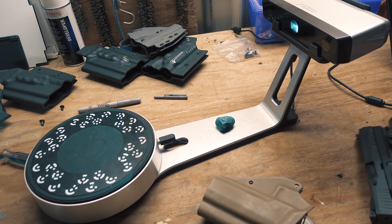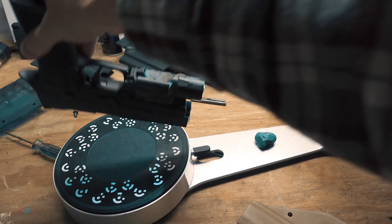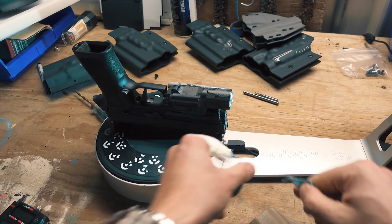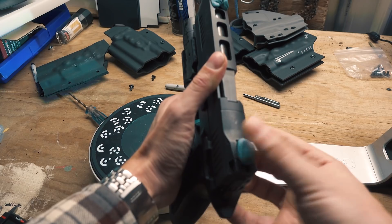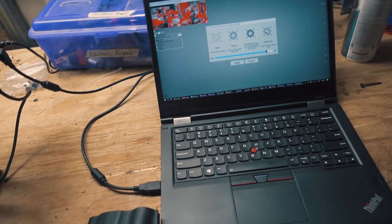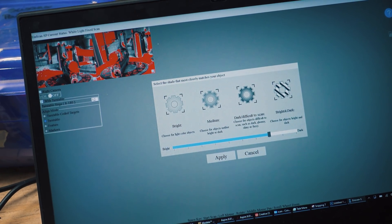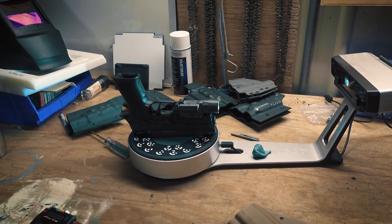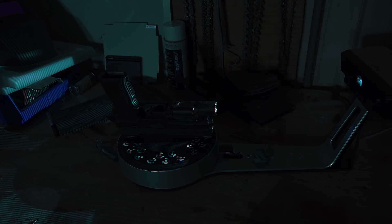So for example, if we wanted to scan this SIG P320X5, we would simply place it over here on the scanner and stick it down in place. Competition slides are awfully slippery. There's not much to the software — basically you just set a brightness level for the scans. This is what those two cameras are seeing right here. This works much better in the dark, so let me kill the lights and start scanning.